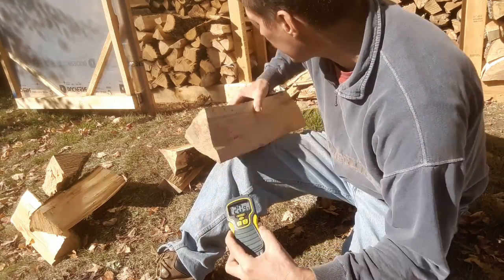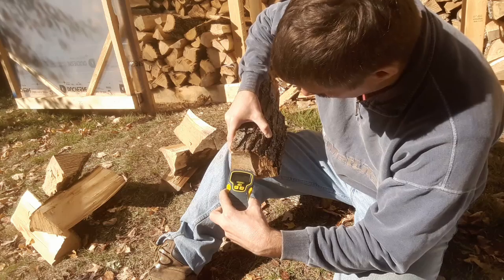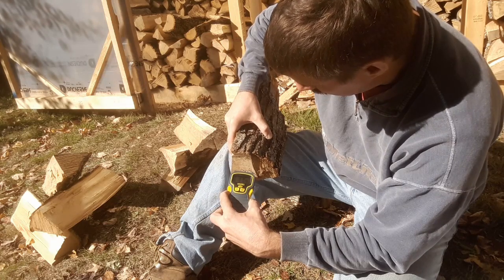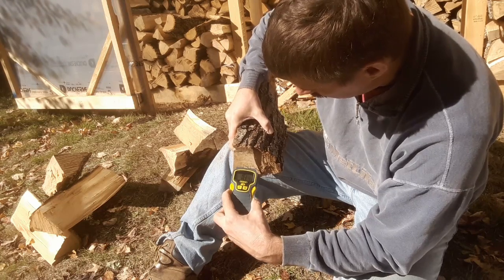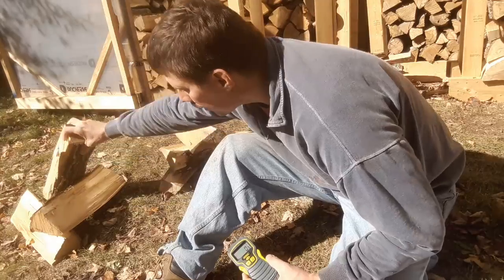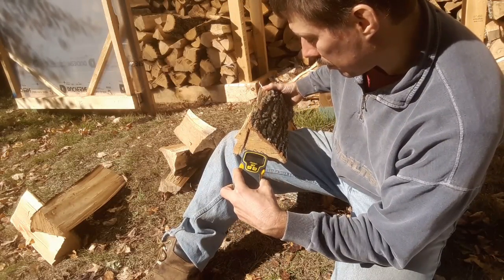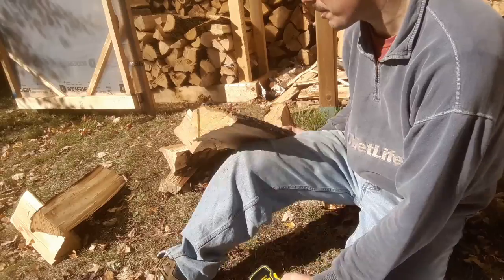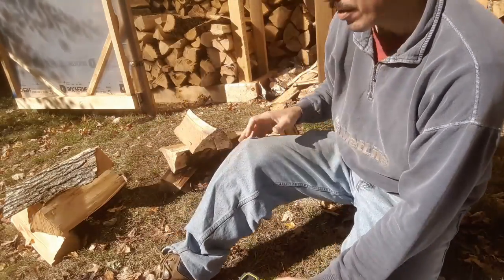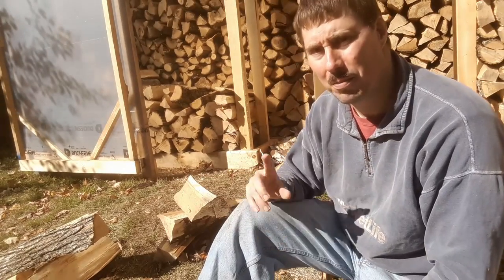Looking at the backs of the shed pieces — we're seeing 27% on this one, which is a massive difference. About 14% on this one when I can get a reading. And in the 19% range on this one. I'll spend another minute or two metering these more carefully and recording them, then we'll split them and see what the interiors look like.